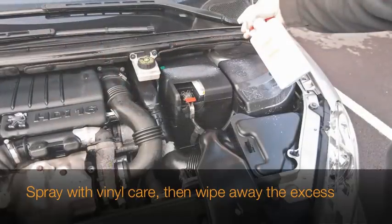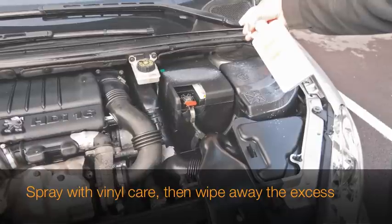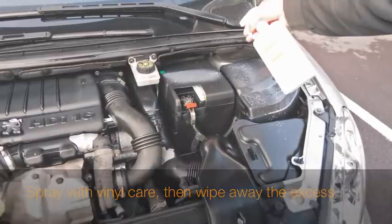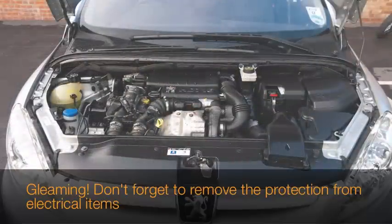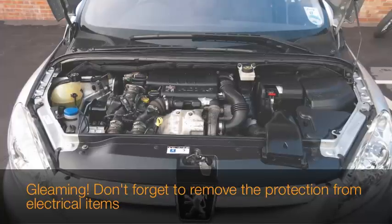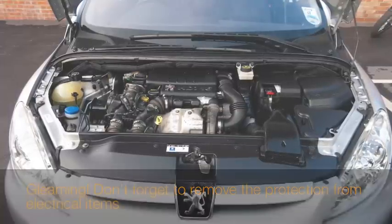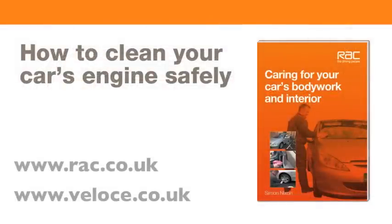Once your engine is thoroughly dry you can give it a spray with some rubber and vinyl care. Once you've done this, take a soft cloth and just remove the excess — this will leave a nice sheen and a nice finish to your engine. Once complete, don't forget to remove all the protection you've put over the electrical connections such as freezer bags, saran wrap, etc. Job done!